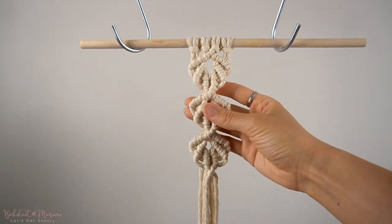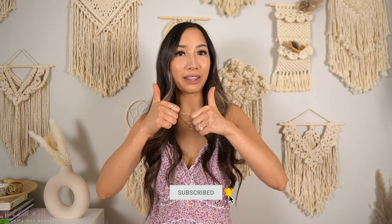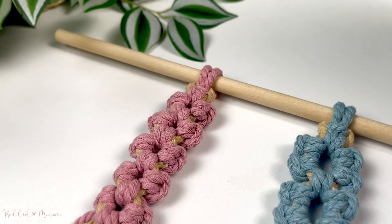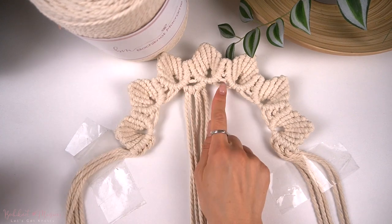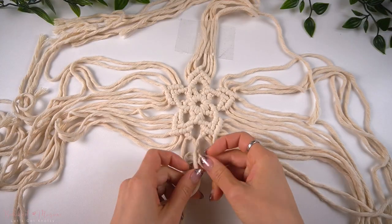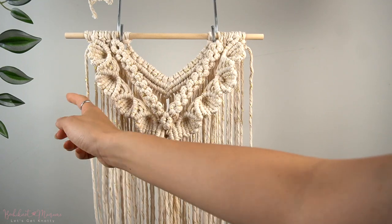That concludes our macrame shell pattern tutorial, which I hope you guys had fun making and incorporating into your own macrame designs. If you like and enjoy videos like this, make sure you give this video a big thumbs up, and don't forget to hit that subscribe button to stay tuned for more knot tutorials. I'll be coming out with a lot more knot pattern tutorials, so let me know in the comment section what you guys want to see — more shell patterns, floral or vine leaf patterns. If you're keen on learning more advanced macrame knotting techniques, we go over that in detail on our Bochi knot macrame community on Patreon at patreon.com/bochinot.